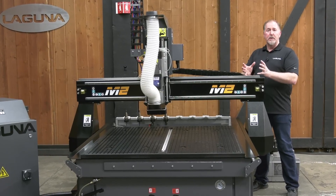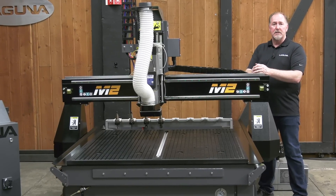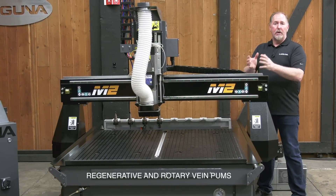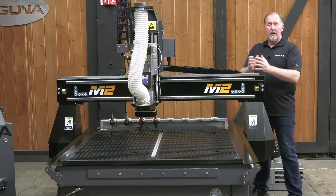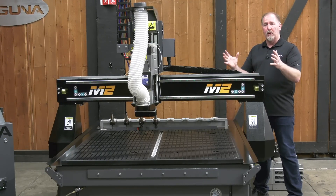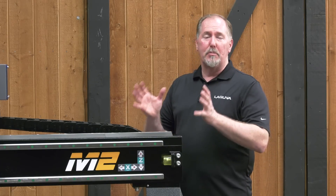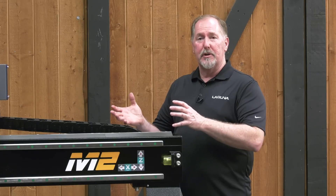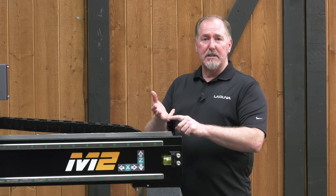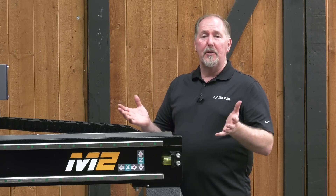There are also choices when it comes to vacuum pumps. We offer two styles of pumps in a variety of different sizes. The two pump types are either a regenerative style pump, which is great for cabinet work and other projects where the parts might be larger, or rotary vane pumps for more challenging holding applications. The new SmartShop M2 is perfectly suited for a wide range of materials, from woods, plastics, composites, foam, aluminum, and other non-ferrous metals.